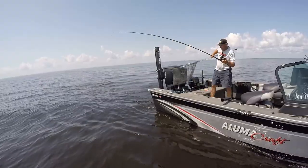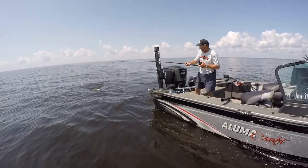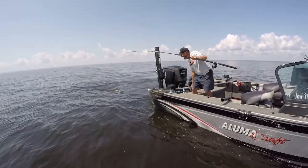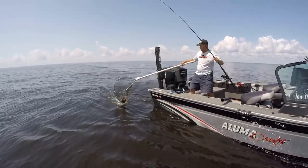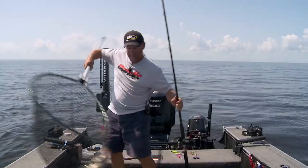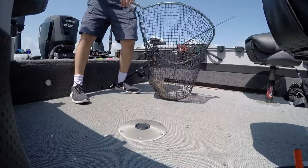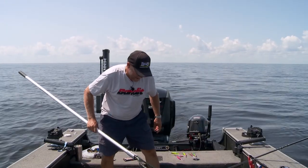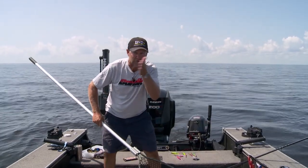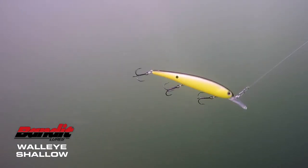A lot of guys like to try to keep that a secret — they don't want everybody to know how they're getting it done tournament-wise. But a lot of these guys are catching walleyes here on Lake of the Woods and across the Midwest and other inland bodies of water pulling Bandit Walleye Shallows on leadcore line. What makes a walleye love these things so much on leadcore? The action is just perfect — it's got that tight little wiggle and yet it gives you this big profile.